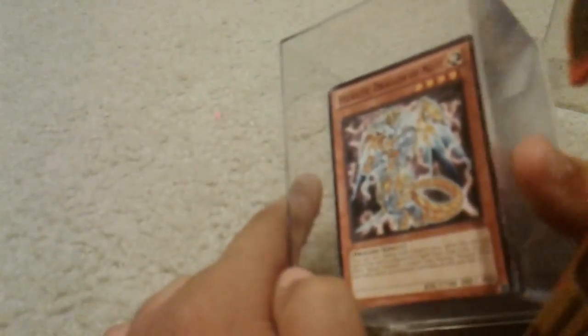Hey guys, this is just my Yu-Gi-Oh card collection. It's not good because I just started Yu-Gi-Oh, so, you know, anyways.